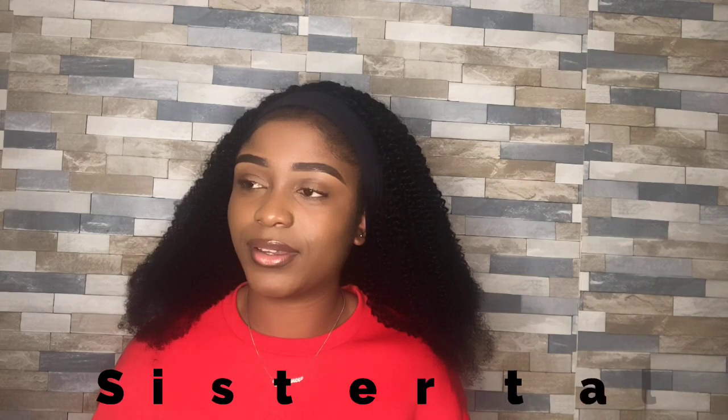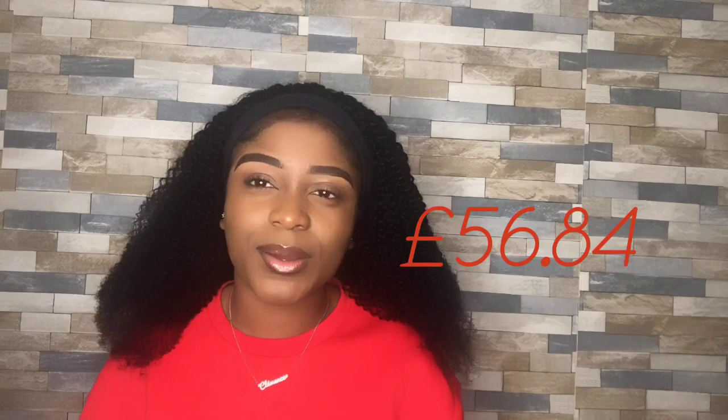My sister is literally across the room giving me ideas — she was telling me to ask you guys to rate the look from one to ten, so tell me what you think. I will leave the link to the vendor in the description box below so you guys can go check it out. It was very affordable — I got it on discount, I think it was Black Friday or something. I'm loving it.